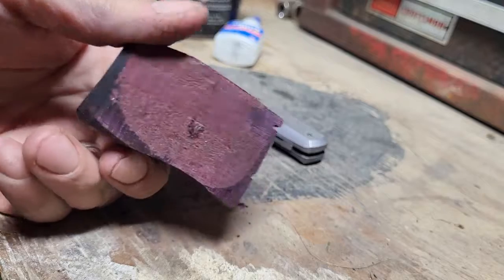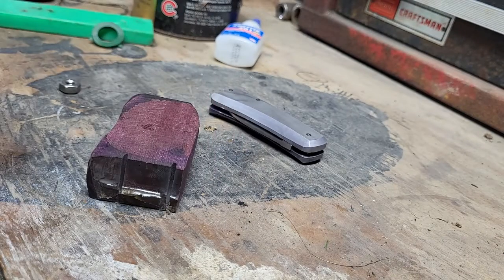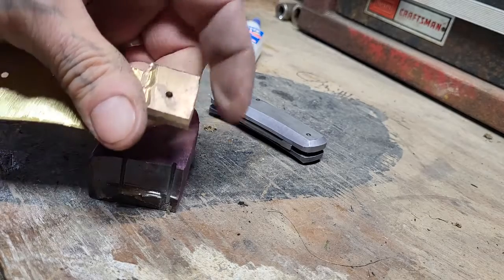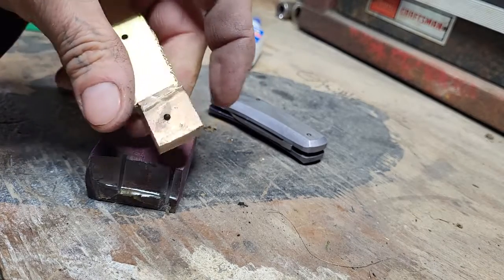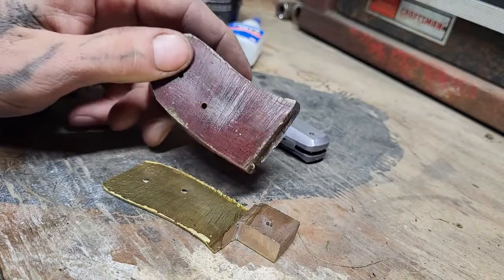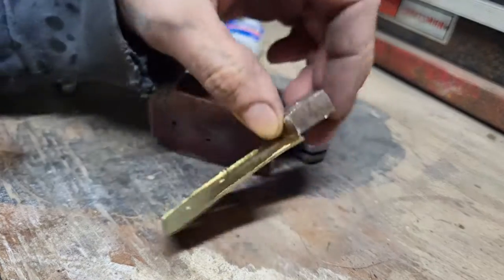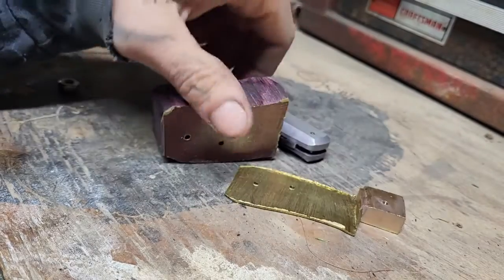It's supposed to be a purple heart — purple heart scales, brass liner, and bronze bolster. The purple heart has a lot of oil inside, so even though I roughed it up real good, the adhesive didn't stick.